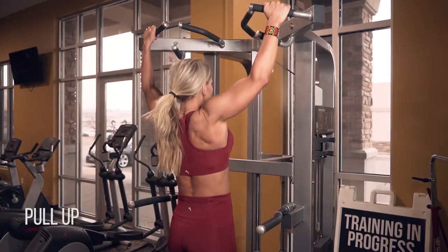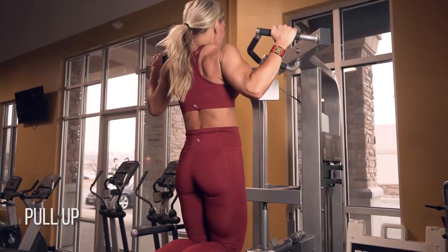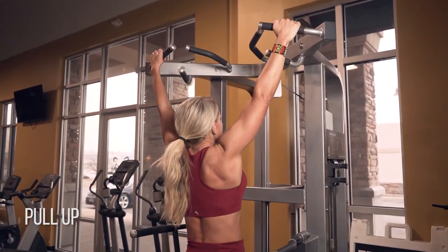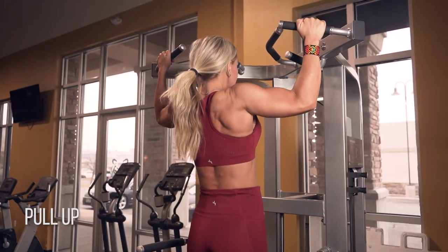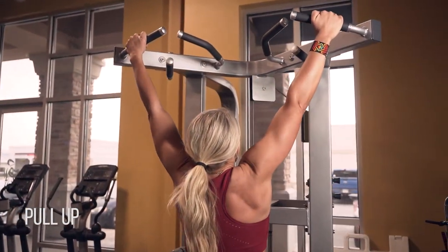If you're not ready to do a proper pull-up, use an assist machine like this. I want you to extend all the way down — start from scratch so you have to initiate all those upper back muscles every single time you go up. Come all the way up to your peak and slowly lower yourself back down.